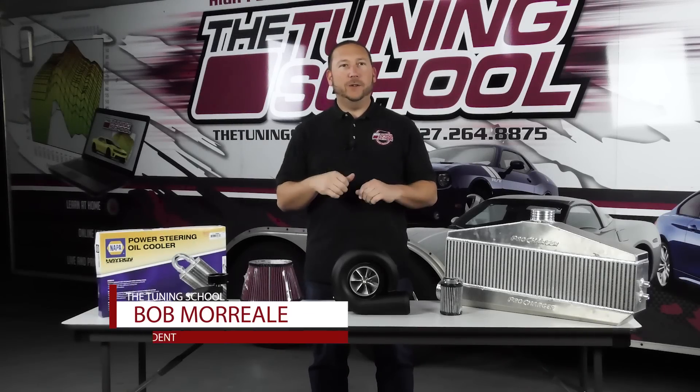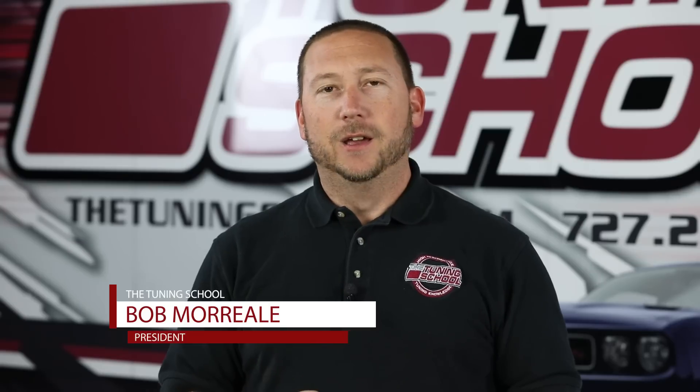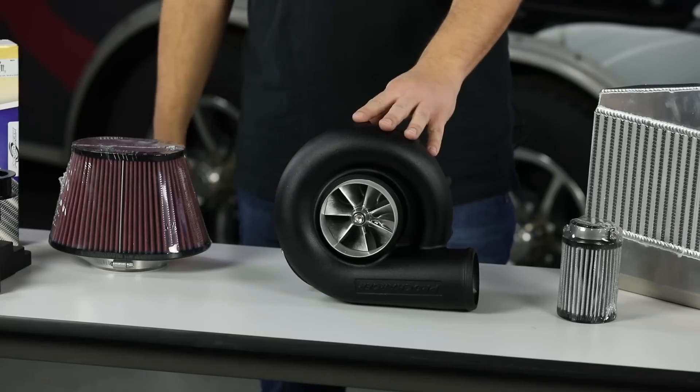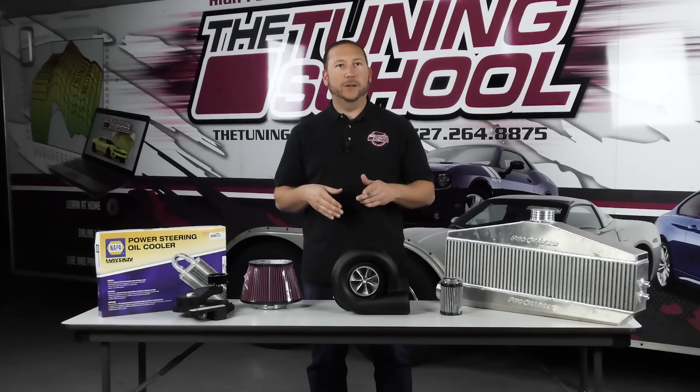Hey guys, it's Bob Moriali here with The Tuning School, and on today's Tech Tuesday, we're going to be discussing the differences between the brand new ProCharger D1X and the older ProCharger D1SC. So stick around and check it out.